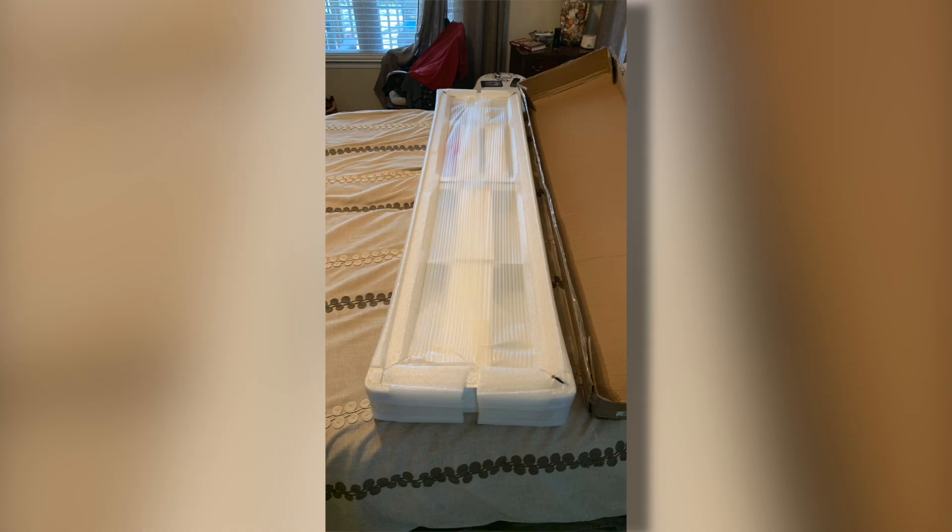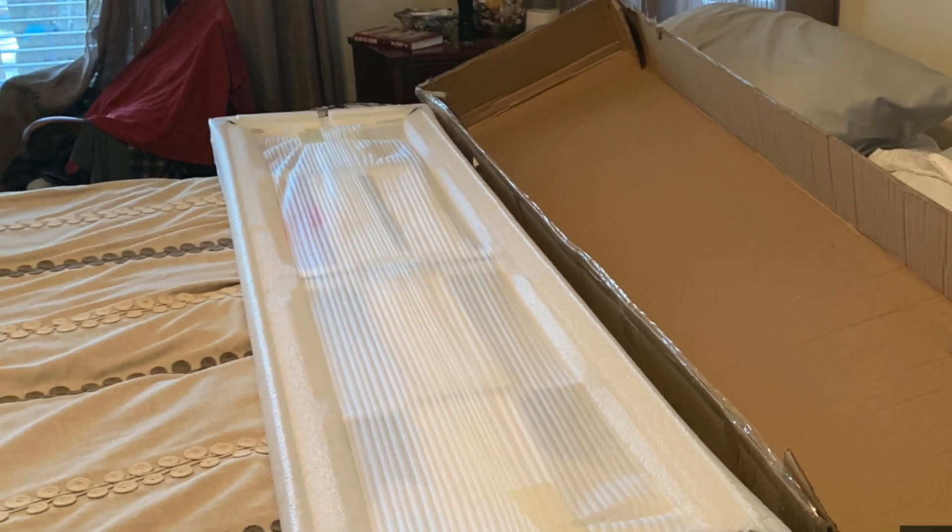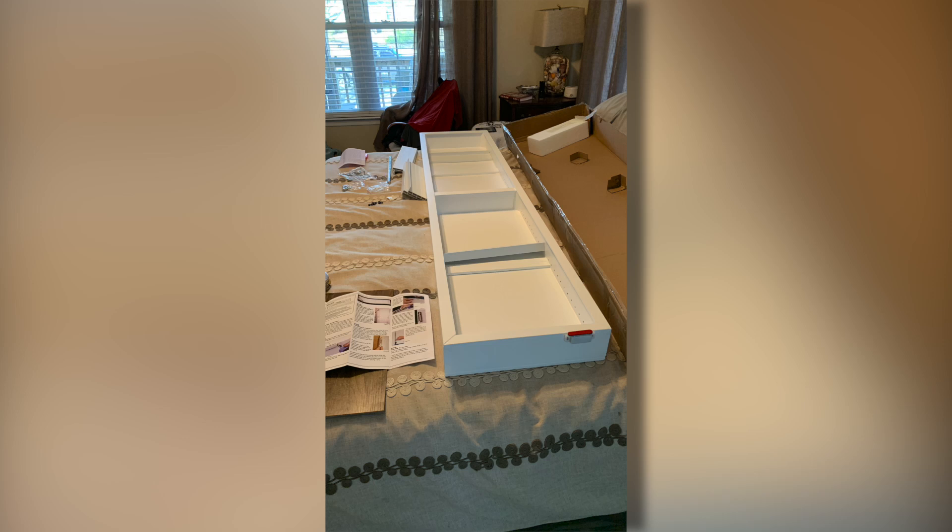The cabinet comes to you packaged very well. There's no pre-assembly — you simply mount the hardware and then mount it to your door. Instructions are clear and concise, and they even have a helpful video on their website.